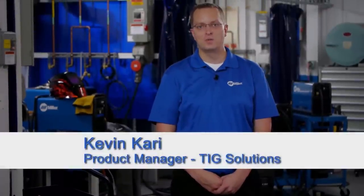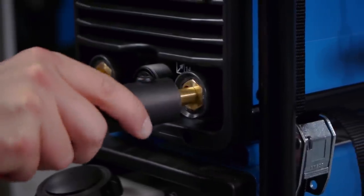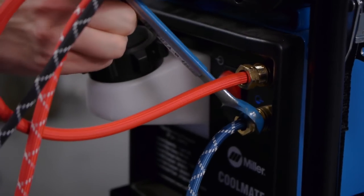Hi, I'm Kevin Kari, Product Manager with TIG Solutions. In this brief video we're going to cover the need-to-know basics of connecting an A-150 and W-250 TIG torch to the power source. We'll cover everything from the connection to the machine to installing the consumables so you're ready to weld.